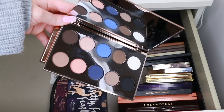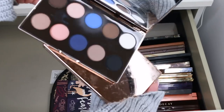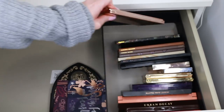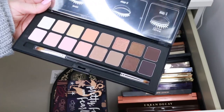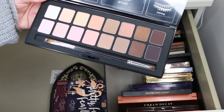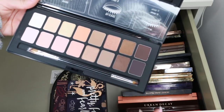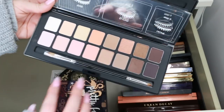Somehow I have two of the same Nude by Nature palette, so I'm definitely giving one away and keeping one. It's a great drugstore palette to have on hand for drugstore videos. This is the Shu Uemura Fresh Nudes palette — I haven't touched it yet. It's a really nice palette; I love all the shades, they're so wearable. You could get great everyday use out of it, but I'm just not sure if I'm going to reach for it.